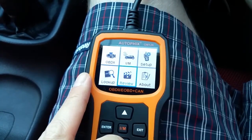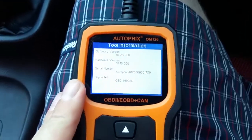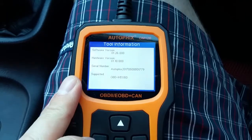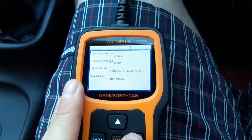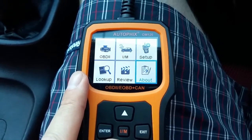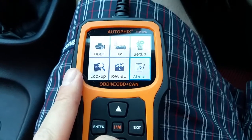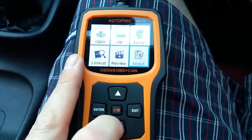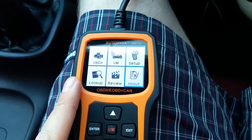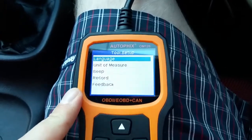Pressing up and down cycles through each option, and a blue highlight box shows what you've selected. Going into 'About' shows the hardware and software version and the serial number of the unit. I haven't read the instruction manual at all — literally the first part of this video was looking at it in the package, and we came straight outside to test it. I want to see how intuitive it is for someone who hasn't used this sort of device before.